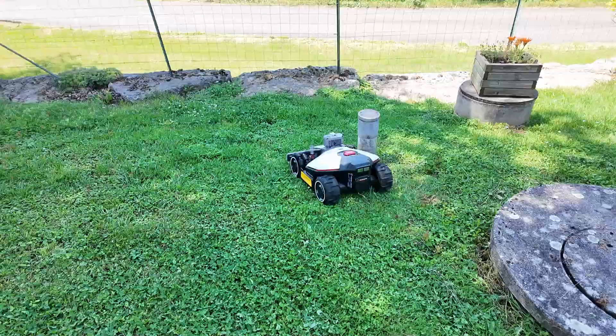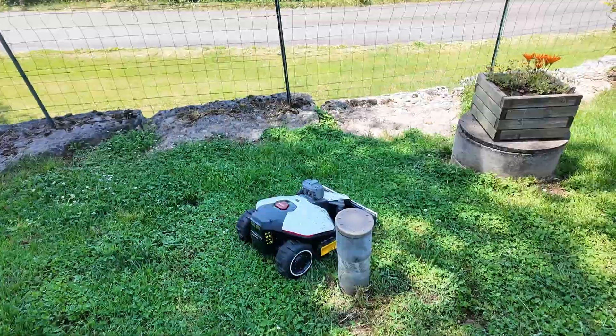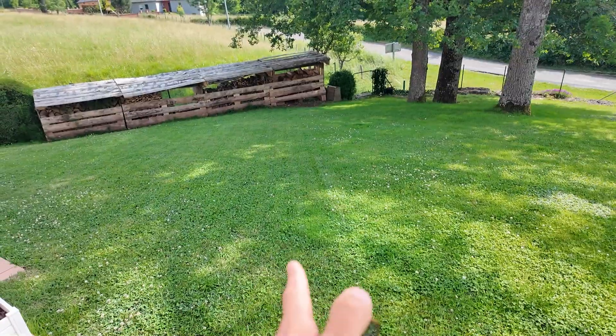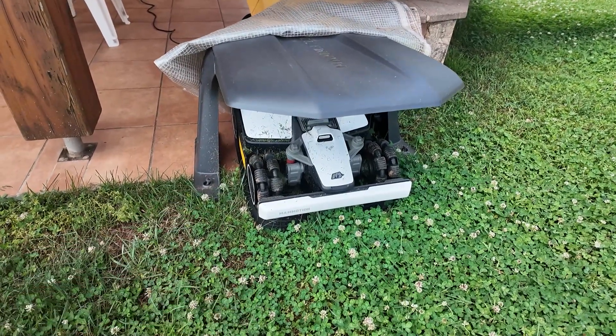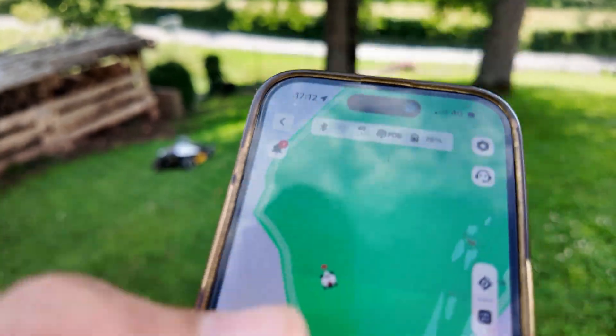Let's see how it reacts to an object. Good — it detects it properly. It's been installed in the garden for over a week now. It's mowing this section, making lines in that direction. You can really see the before and after. Let's start it up again live. The mowing lines are beautiful. I've put the small protective cover on it — let's tell it to continue the job. It will resume exactly where it left off.